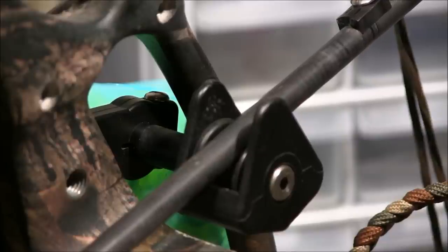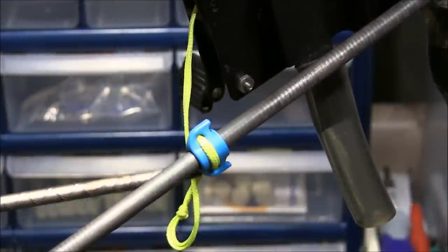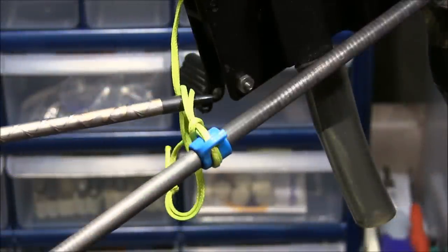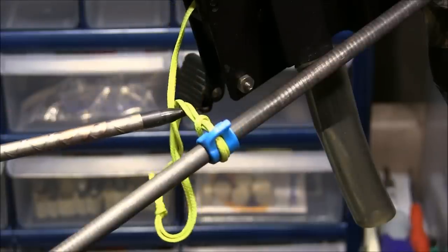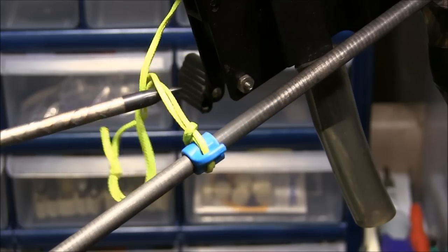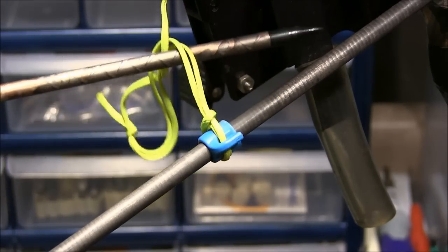Or solid aluminum with a carbon wrap. The next item you want to have is an attachment point for your string, cable, or rope. This is a very nice slider system that's almost frictionless.